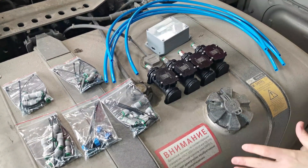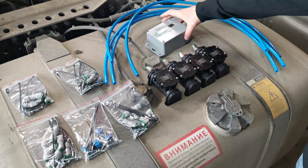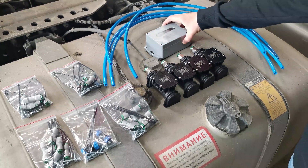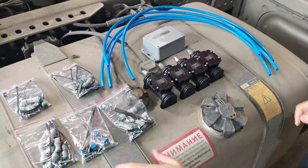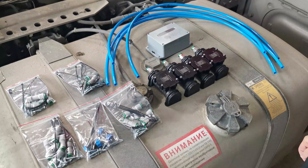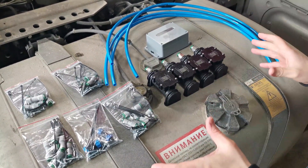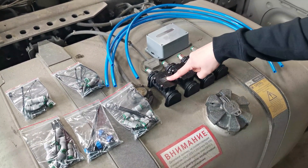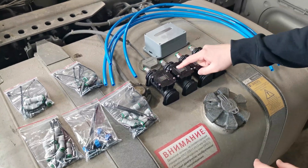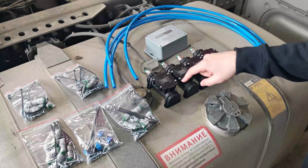The kit of the eCargoSense includes the sensors themselves, the control unit which is installed in the cab of the vehicle, and the kits that are used to actually fit the sensors onto the vehicle's frame. The sensor actually measures the pressure in the air suspension of the vehicle.